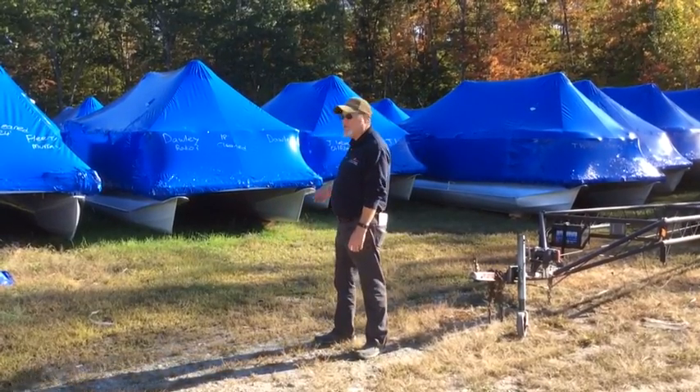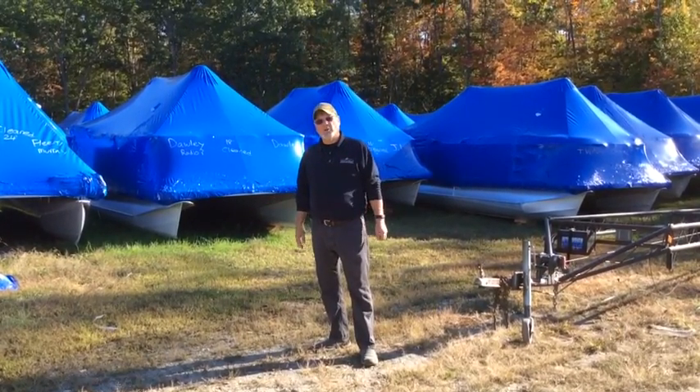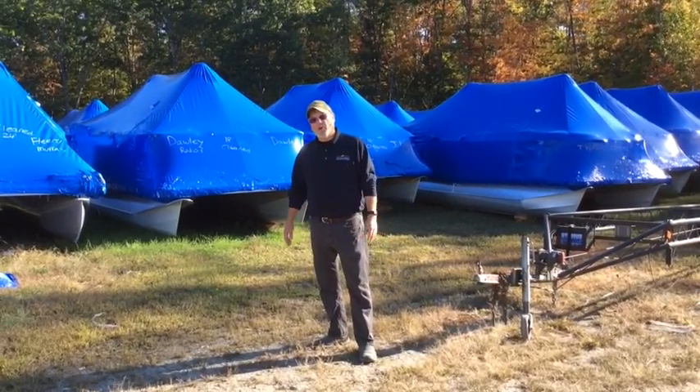This is kind of the finished product right here as you see. We put them out in the field and space them out a little bit so that we can get in between the boats to keep them clean during the winter. This is Rob Brown, it's Rob's vlog — this is shrink wrapping our way.